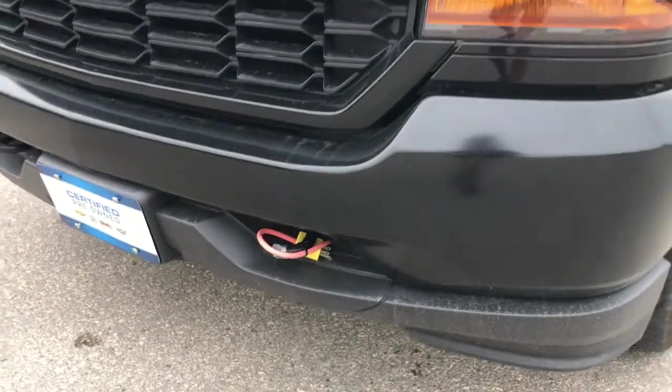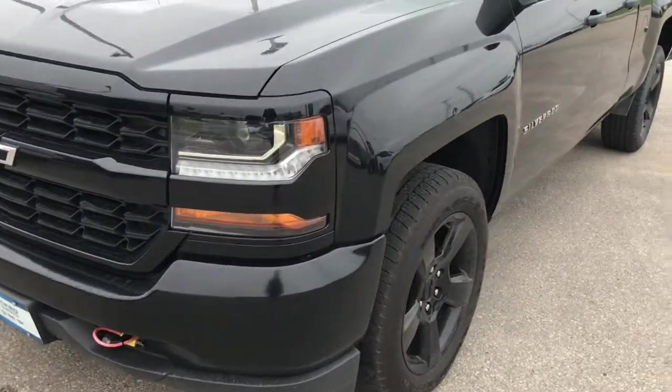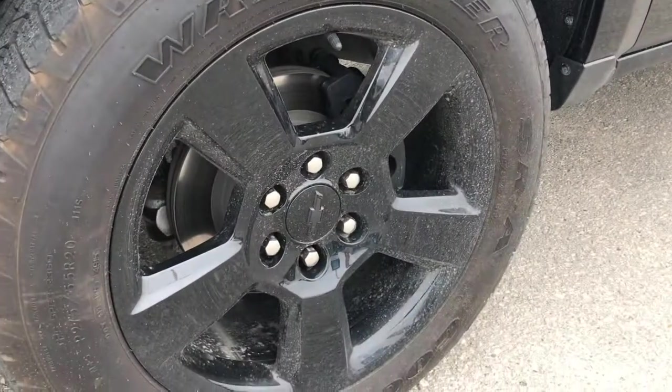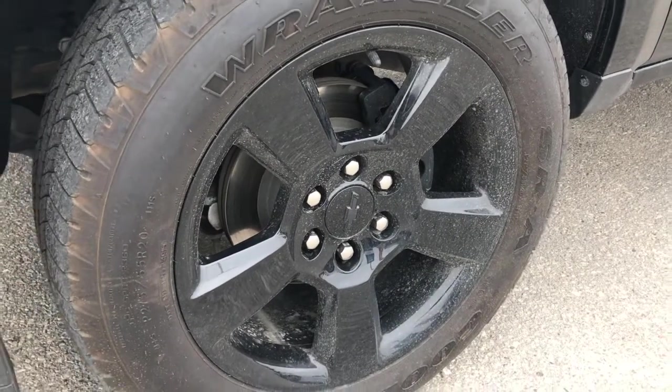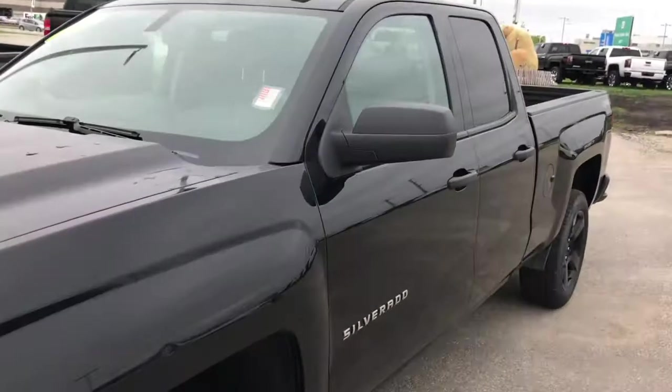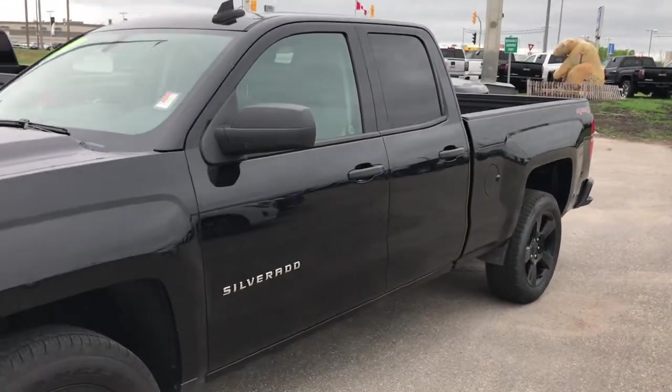Down here you do have your engine block heater. Let's take a look at these 20-inch black wheels — all-season tires with plenty of tread left, and just over 30,000 kilometers on this Silverado.